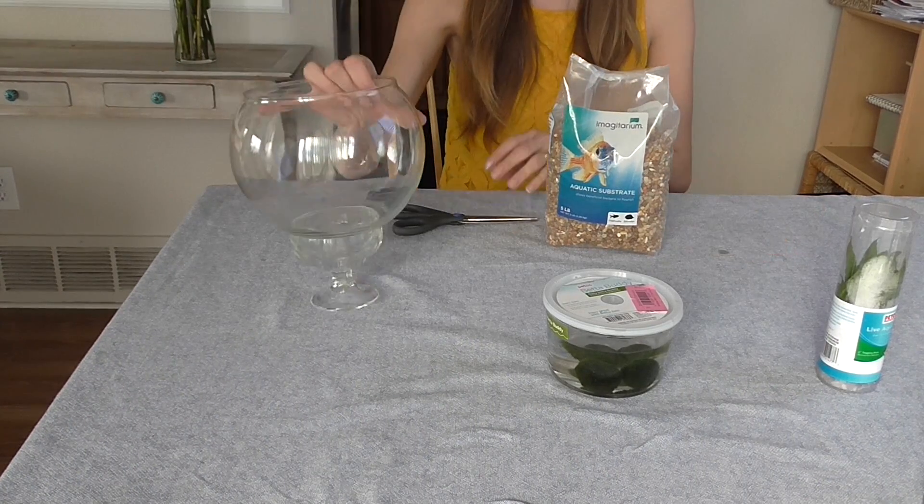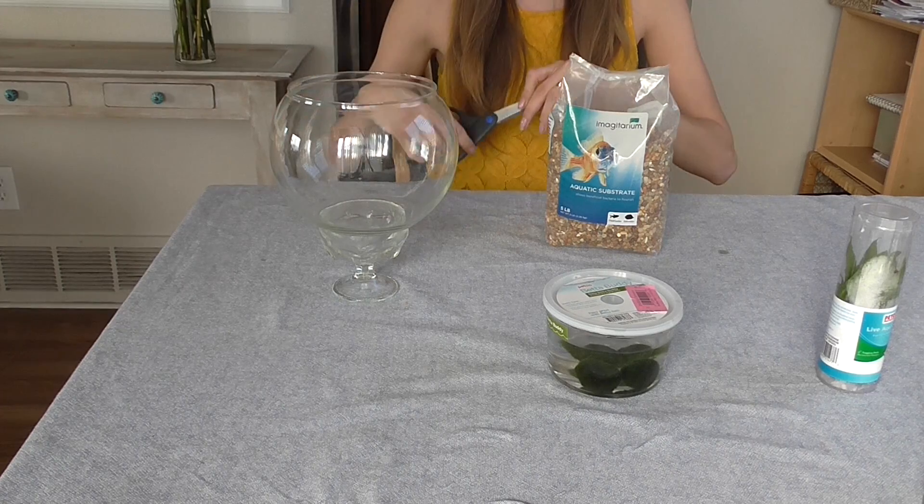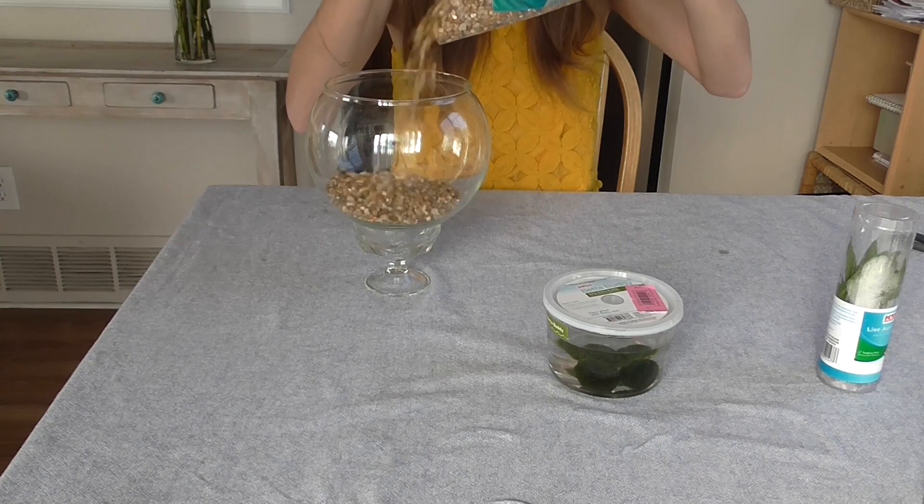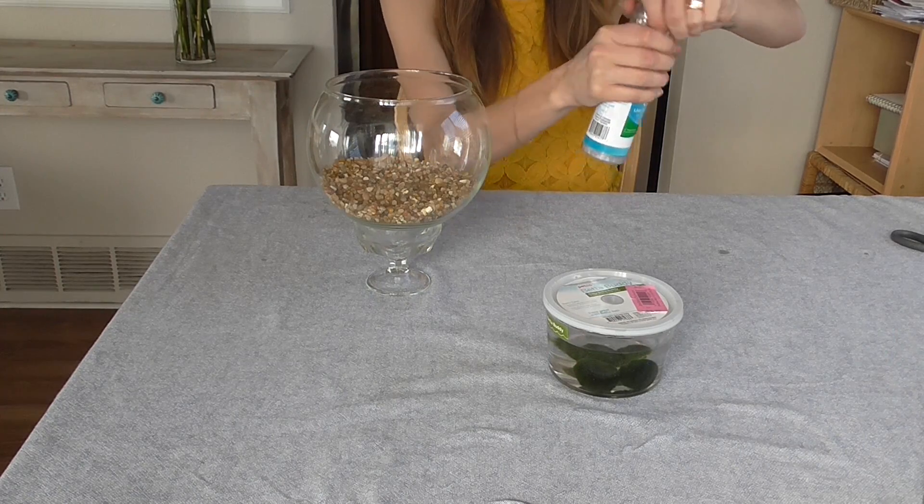Once it's nice and dry, you can fill the bottom of this bad boy with whatever rocks you chose. Now I have my little plant.